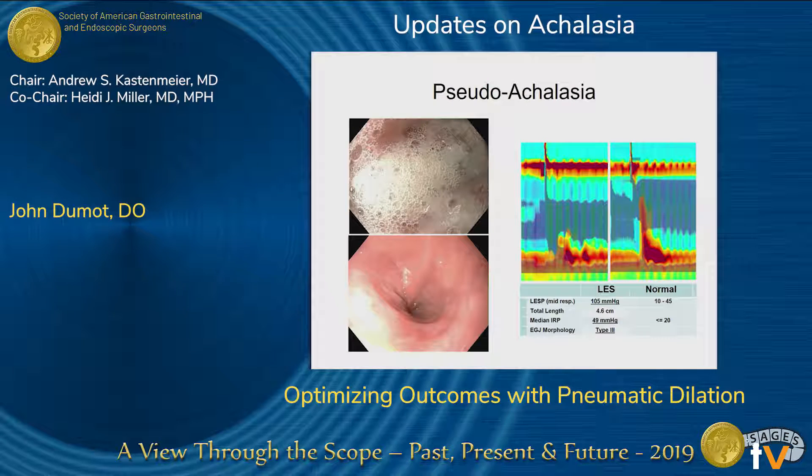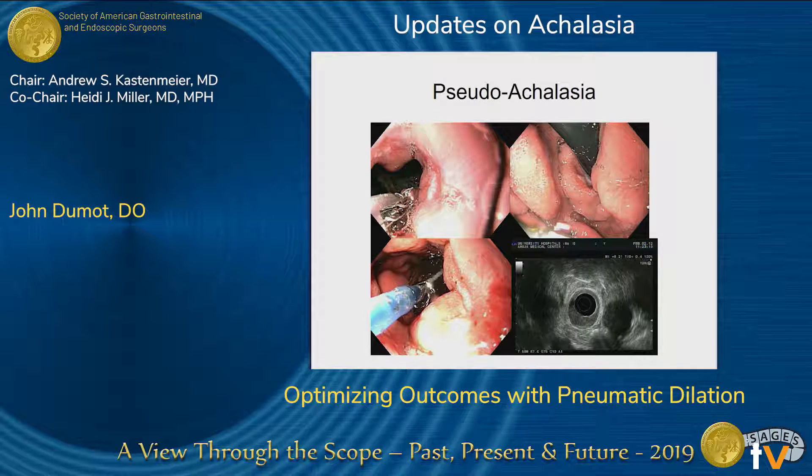Pseudoachalasia — remember, you cannot tell the difference between pseudoachalasia on X-ray, manometry, and sometimes even endoscopy. This is a great case that had typical frothy lumen. In the GE junction, you can see the mucosal break in the top left. In the retroflex view, it looks a little full. This was dilated with an 18-millimeter balloon just to facilitate the examination because it really wouldn't relax. And on endoscopic ultrasound, you can see the asymmetric tumor in the gastrocardia.